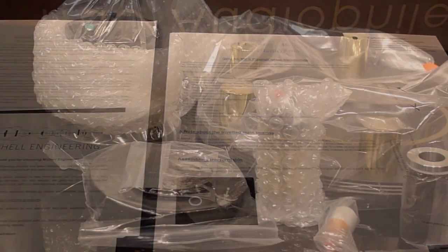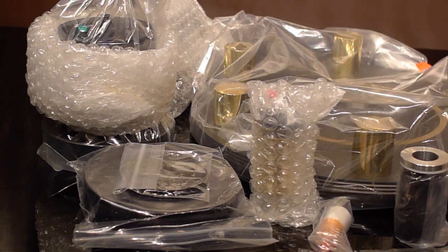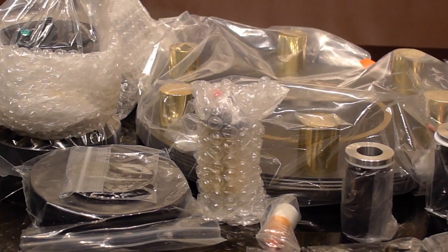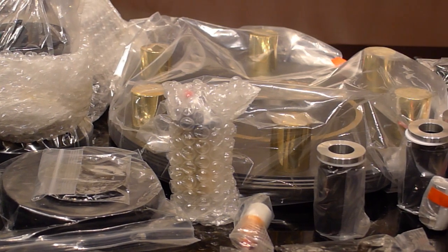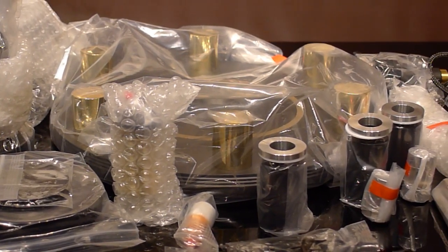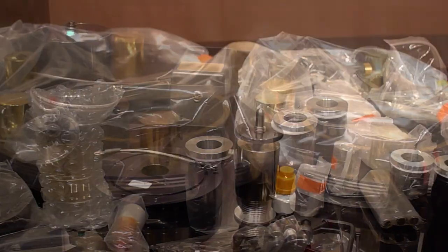This is a complex table to set up, but it's loaded with engineering. Aside from our video, we're linking to the manufacturer's video of how to set one up at our website on the product page. There are plenty of parts, and we're going to start taking them out of their packaging.